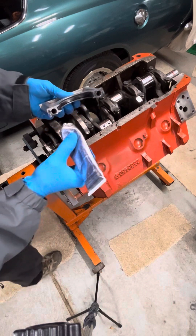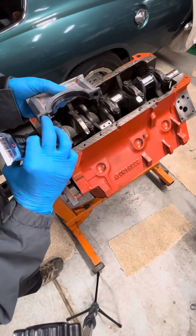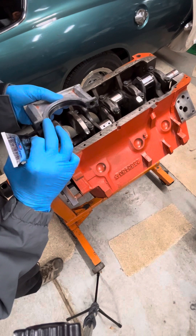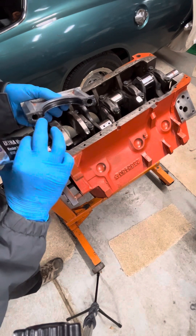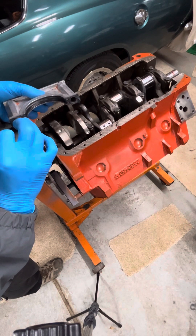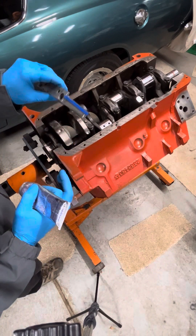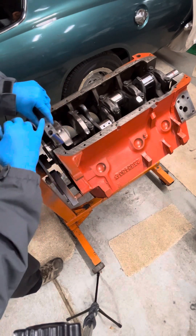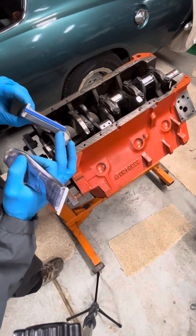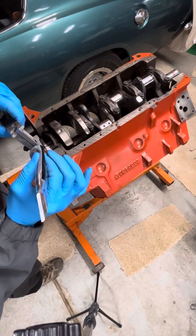We'll get this side here. Just make sure you get a little bit on all the surfaces and not too excessive. The way this goes in — the bolt holes, the big ones go to the back, the small ones for the oil pan go towards the front. There's a chamfer here that goes to the rear. I'm going to put a little bit of extra stuff right along the seal — it'll probably help it go together.